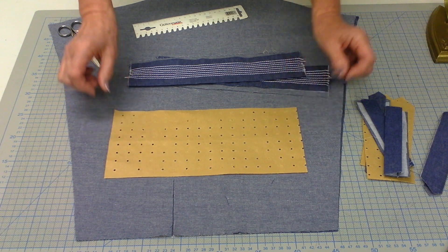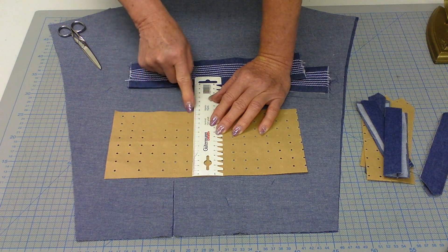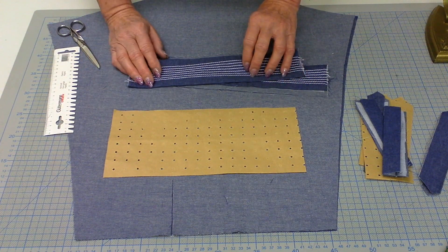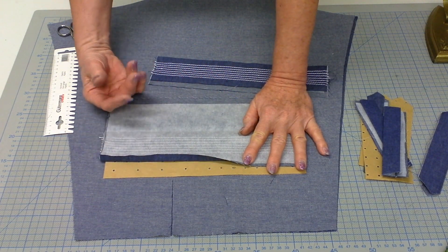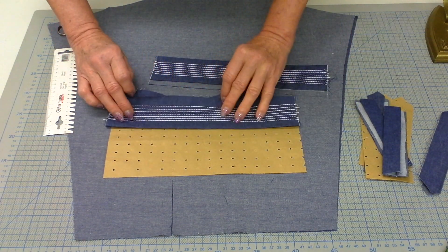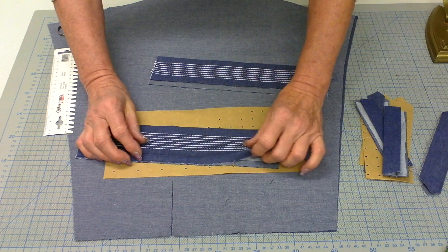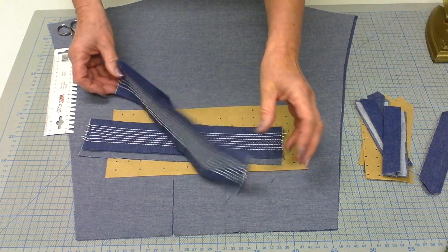Now prepare the cuff. A typical finished width for a cuff is 6 centimeters, which means you cut it 14 centimeters wide. The length depends on your sleeve and the size you're making. Depending on your material, you either add interfacing onto the entire piece or, if the material is very hard, just iron interfacing onto half the cuff. After that, you can add some extra stitching. Then iron the cuff exactly in half, and on the side that will be the outside, iron one centimeter over. Do this for both cuffs.